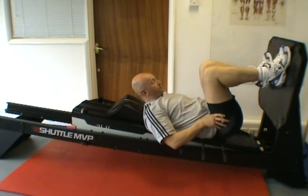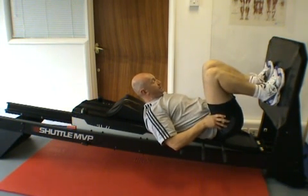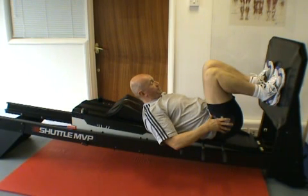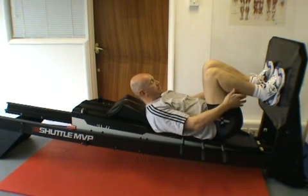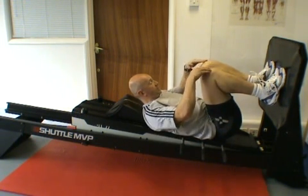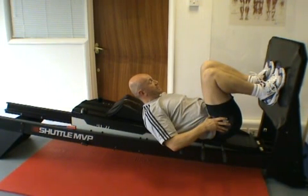If the feet are put too low, as in this position, I can't see my toes because my knees are obscuring the view. Due to the tightness in my calf muscles, the soleus and the Achilles tendon, this will mean that I want to raise my heels off the footplate, putting pressure through the ball of the foot, which then transfers pressure to the patella tendon.